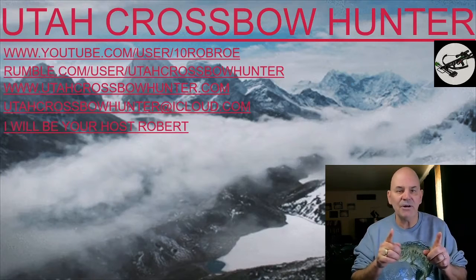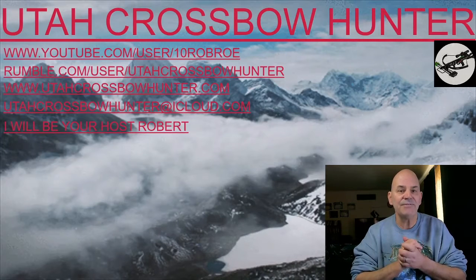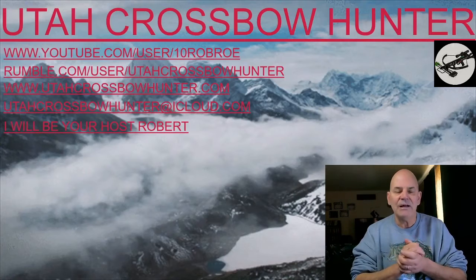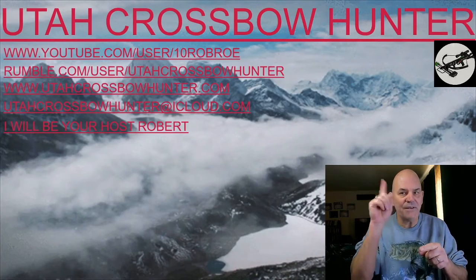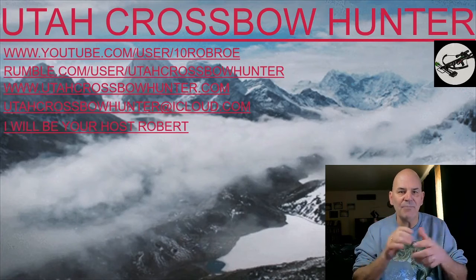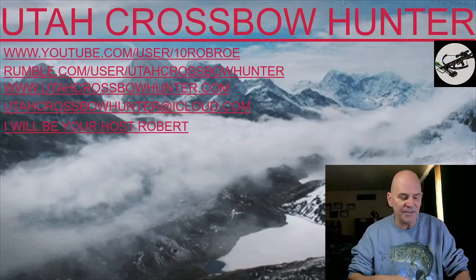And of course, I'll be your host. I also want to thank everybody who has subscribed to my channel — I'm up to 277 subscribers now. Yes, I love it! So keep it going. Remember, hit that subscribe button on both Rumble and YouTube, and thumbs up on YouTube and the plus sign on Rumble. So with that said, let's get started with today's show.